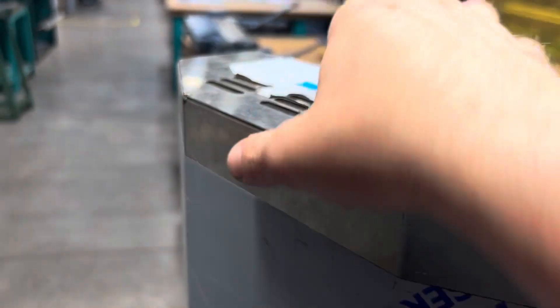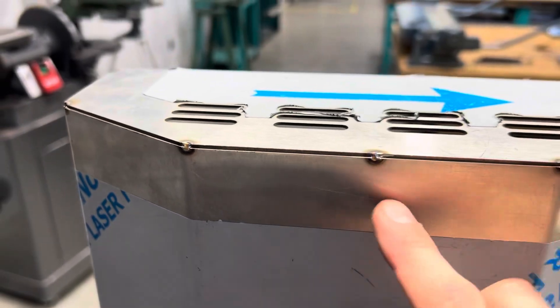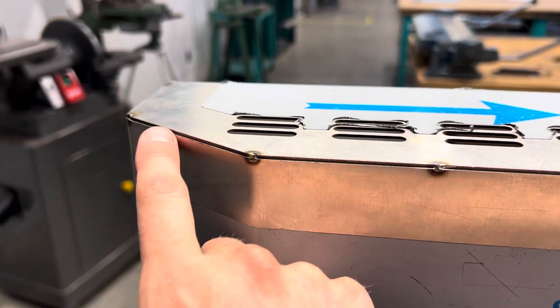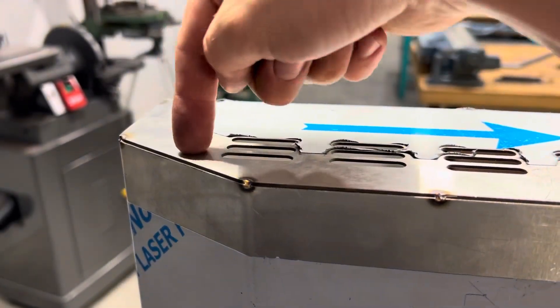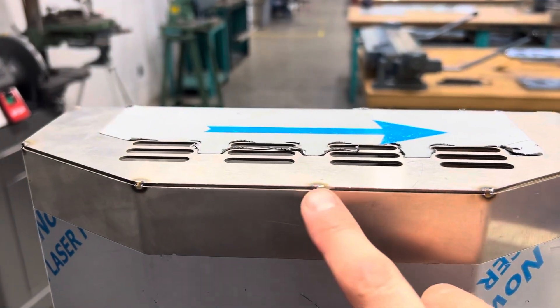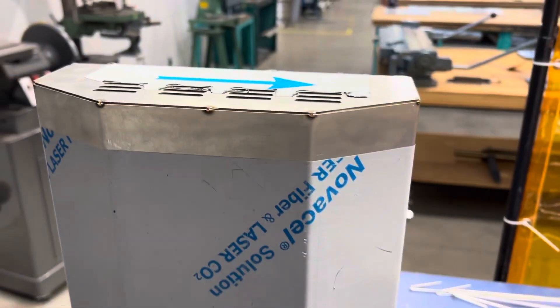I did tack the middle because I had a big gap there — I had to pull it together. If you don't tack the middle when you have a big gap and you try to pull it closed, it can put a bulge in the piece. So put a tack in the middle to hold it, then continue tacking there, there, and there, all the way around.